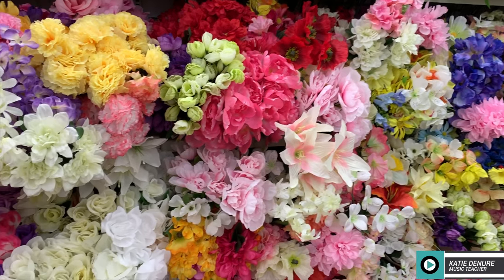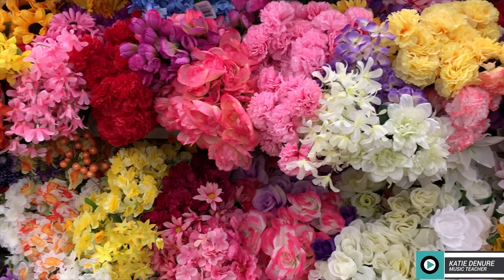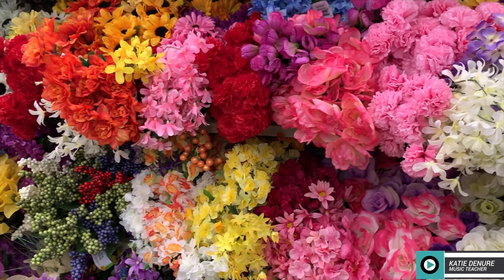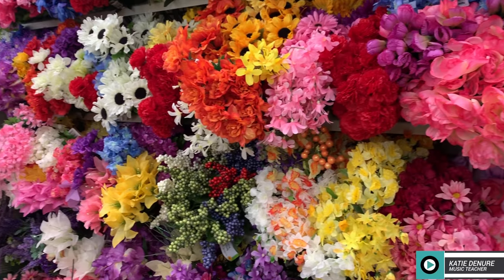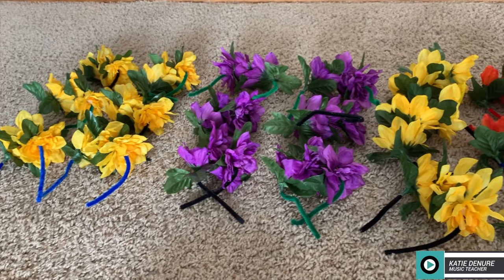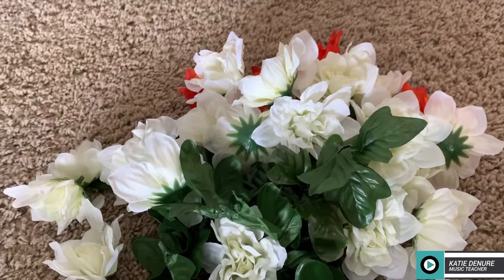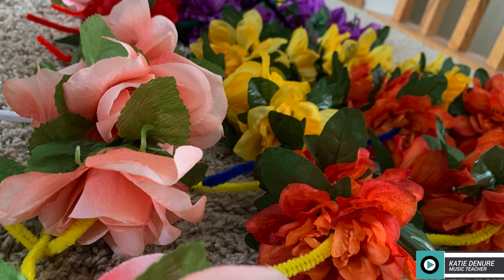First I took a trip to the dollar store because that is the most cost-efficient place I could think of in order to make this project. I had made lots and lots of lays — probably over 50 of them for my ukulele classes — just to say thank you for being here. I really appreciate you, and hopefully when they see them they're just reminded of the joy of the ukulele.